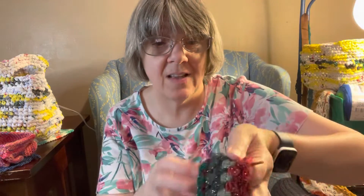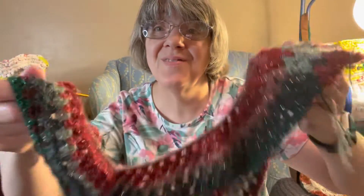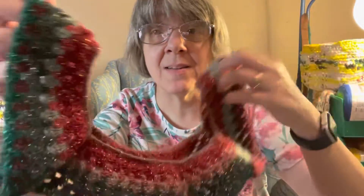This is a project I still have going on — the Christmas poncho. I did get a few more rows done on this. I should say it's not a shawl, it's a poncho — it's going to be a Christmas poncho.